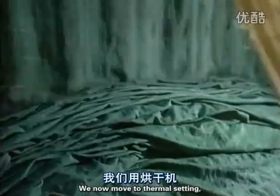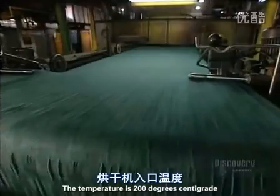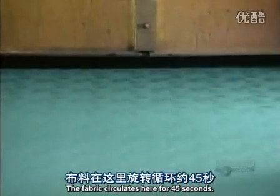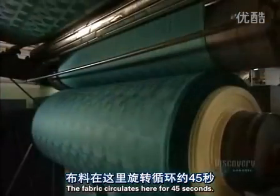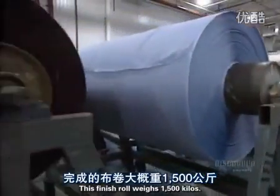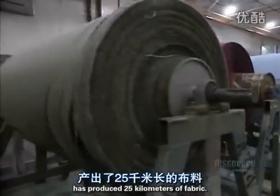We now move to thermosetting in a high-temperature oven which dries the fabric. The temperature is 200 degrees centigrade at the oven's entrance, and the fabric circulates here for 45 seconds. This finished roll weighs 1,500 kilos. The bobbin that we saw at the beginning has produced 25 kilometers of fabric.